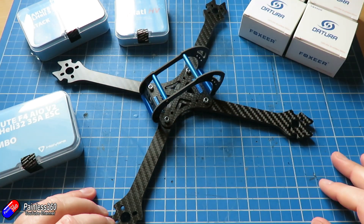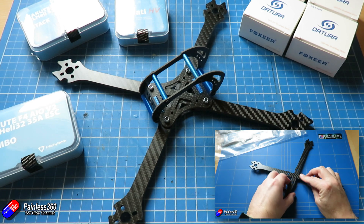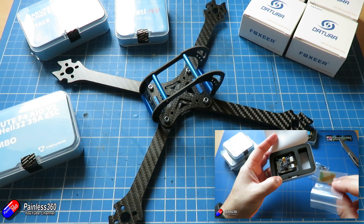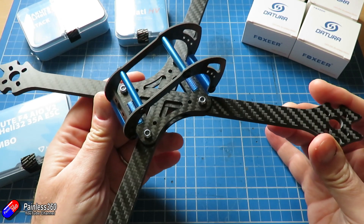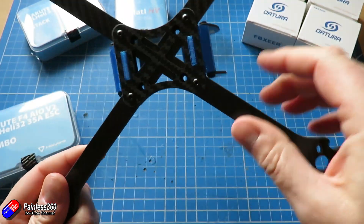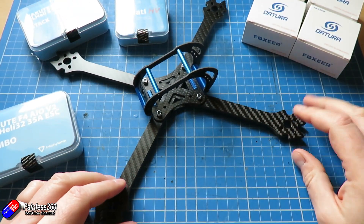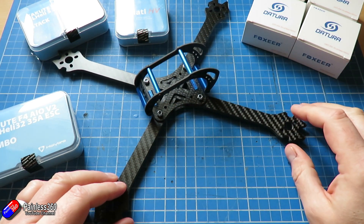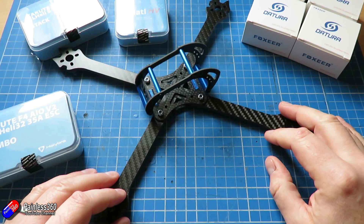We've already looked at all the things on the table in the earlier videos in this quadcopter build series 6, but I think it's worthwhile before we get into the meat of building this thing to quickly cover what we're going to use. This video is more going to be around getting all of the basic power pieces in place.